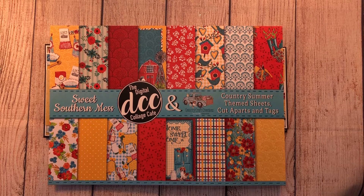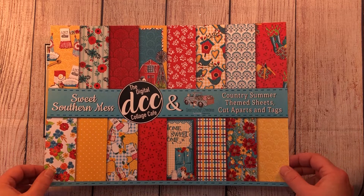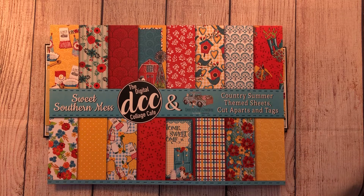Hi everyone, it's Gwen from Rustic Diva Design. Today I'm sharing a project I made using the Sweet Southern Mess paper collection by Country Craft Creations. I did a haul video on this paper collection when I first received it, and now I got around to doing the projects with it. I'll give you all that information as we go along and I'll put some links in the description box.